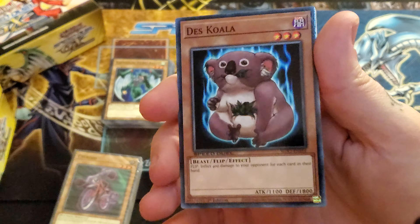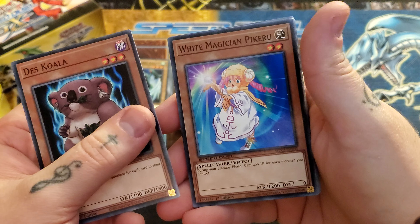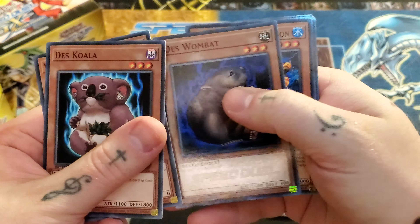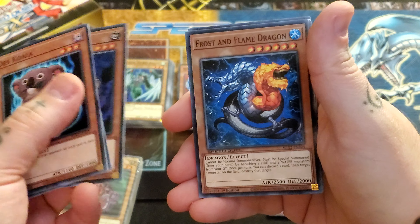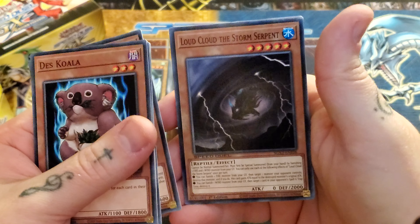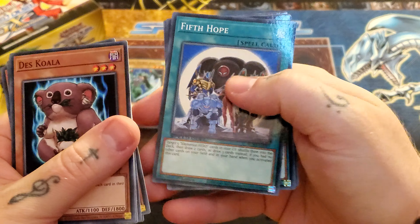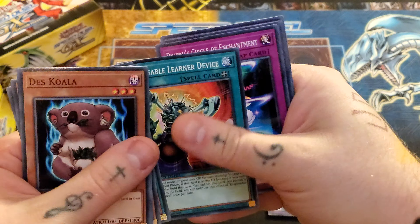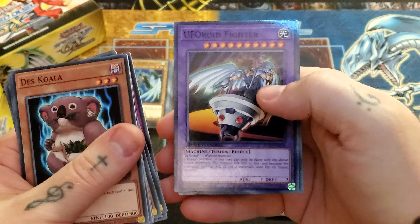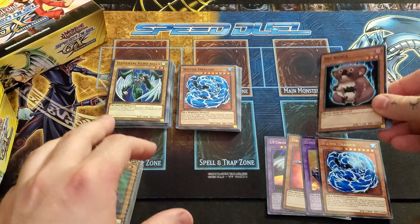So we actually have some of Chumley's cards. We got Deskowayla, White Magician Pikeru — I don't know why this is here, I don't think he used this. We got Deskwombat, Frost and Flame Dragon — that's probably to go with the Bastion deck. Sea Koala, Loudcloud the Storm Serpent, Fifth Hope, Disposable Learner Device, Piranha's Circle of Enchantment, UFO Roid Fighter, and Elemental Hero Necroid Shaman. So those are our extra cards.